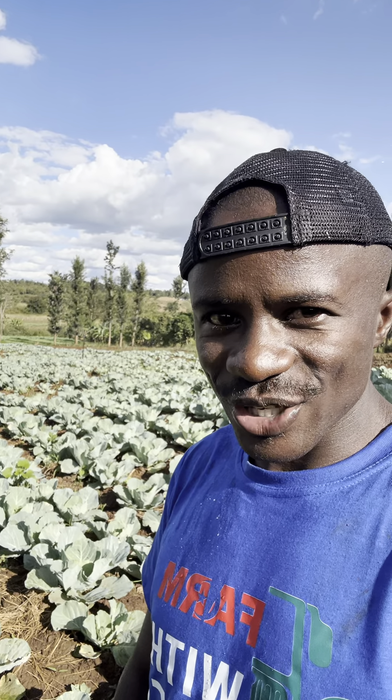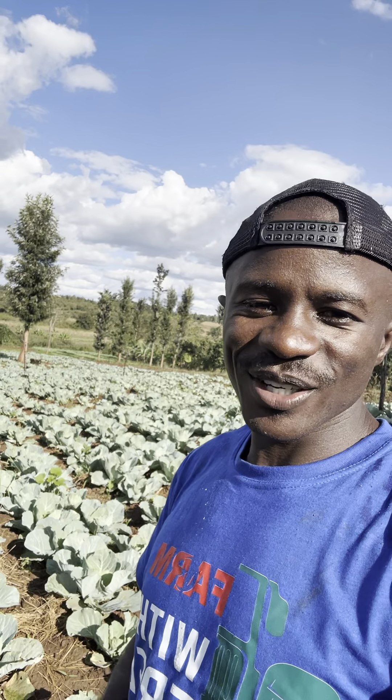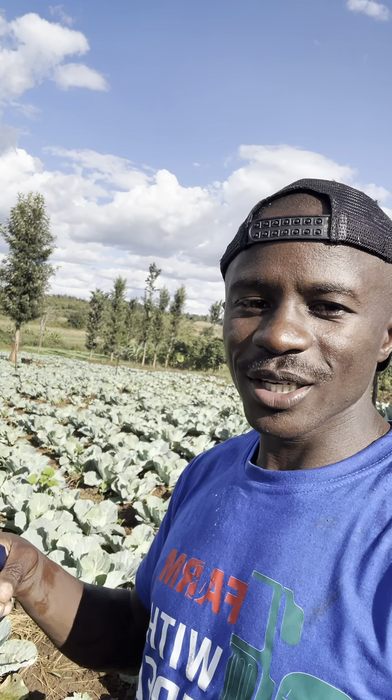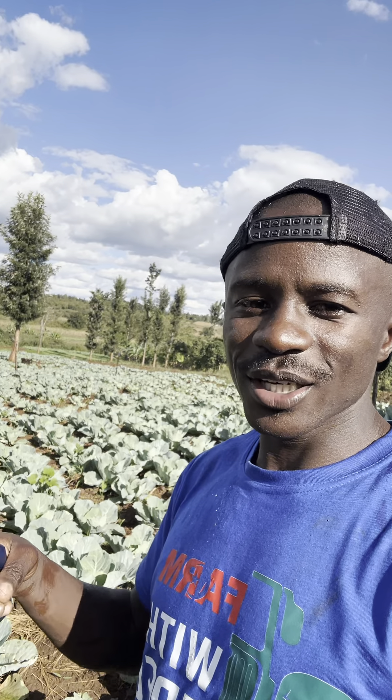So if you want to get into cabbage farming, please consider irrigation. Consider the amount of water and the water source that is next to you. In my case, I am using a river, and that way you can see I have a good section of cabbage that I am growing with less fear. The irrigation is solar powered, so it's 100% win.